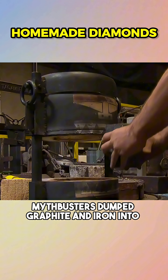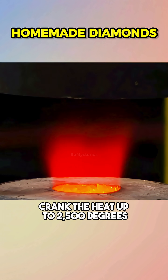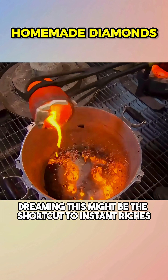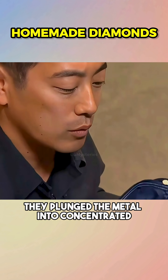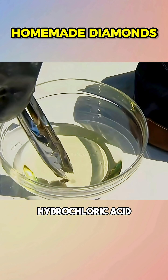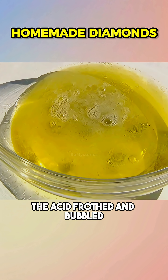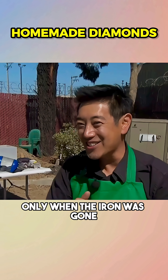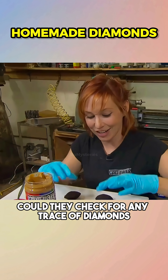Mythbusters dumped graphite and iron into a furnace, cranked the heat up to 2,500 degrees, and held it there for half an hour, dreaming this might be the shortcut to instant riches. They plunged the metal into concentrated hydrochloric acid. The acid frothed and bubbled, turning the mixture into something that looked like pumpkin soup. Only when the iron was gone could they check for any trace of diamonds.